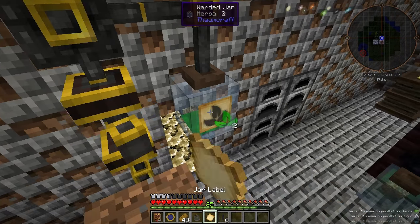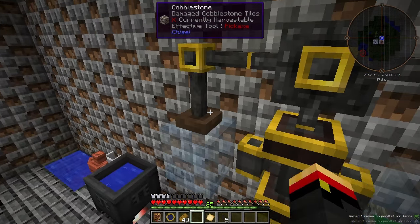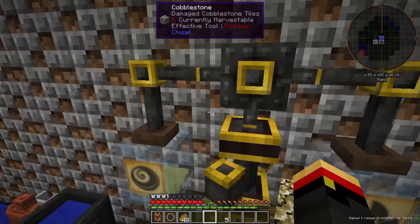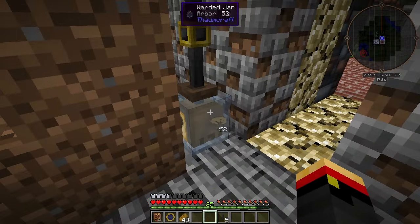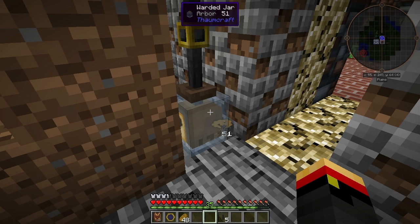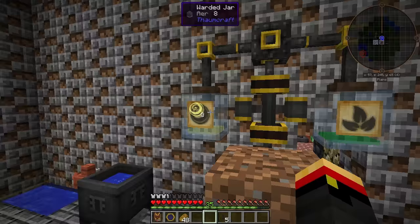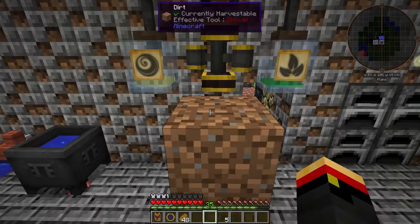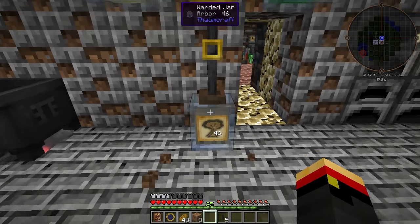I'll label that as erba. We'll put another pipe over here and draw out the air over here. There we go — that's an alchemical centrifuge breaking down arbor, which you're going to have way too much of, into erba and air, which are going to be much more useful for you. That covers the alchemical centrifuge. See you next time.